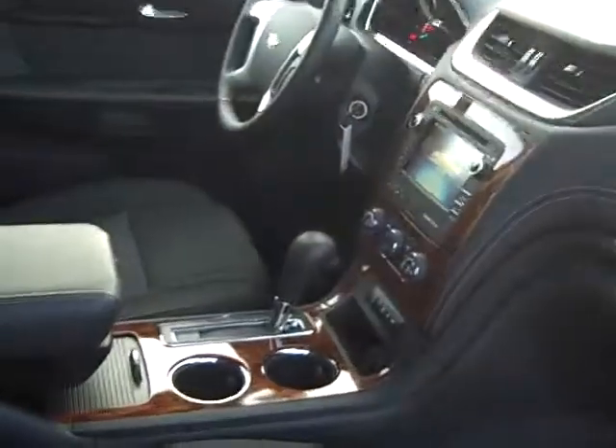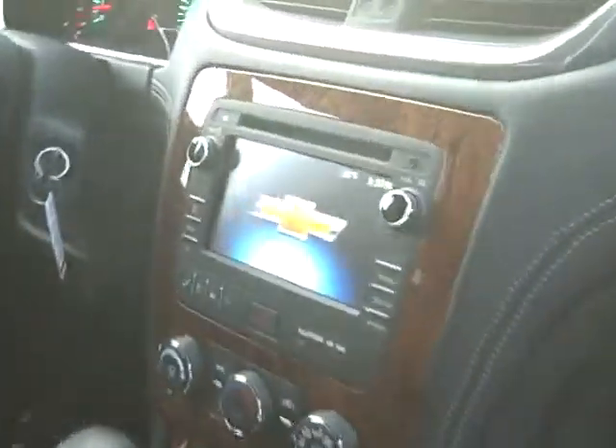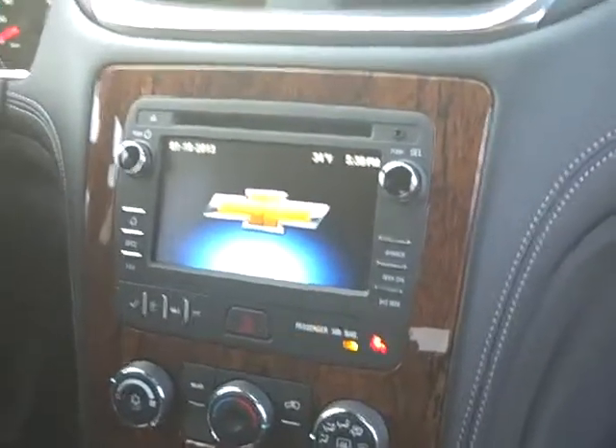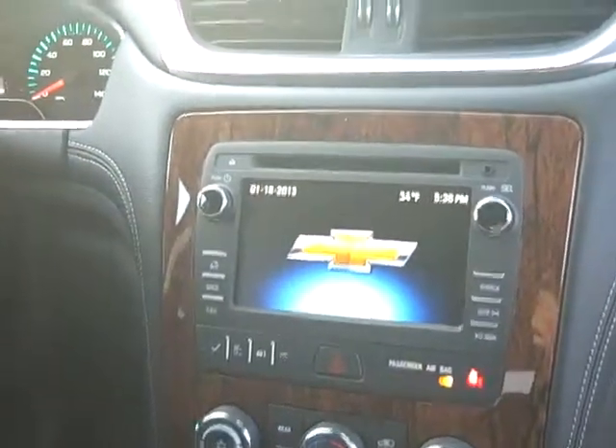Now to kind of jump into the interior here to show you the layout, you'll notice right off the bat your 7 inch MyLink color touch screen radio versus your standard radio. You will also have a reverse camera as well.